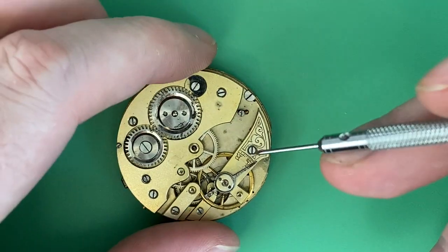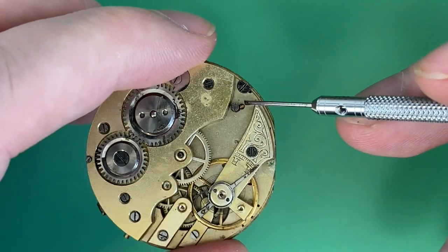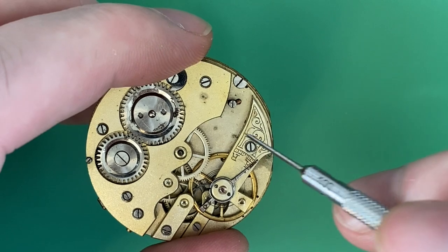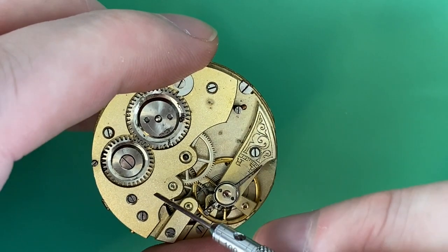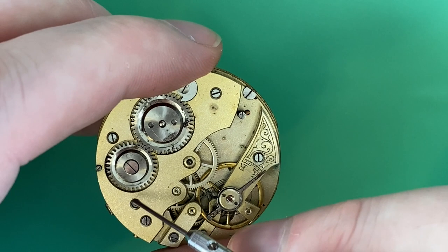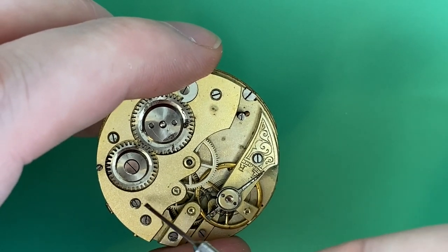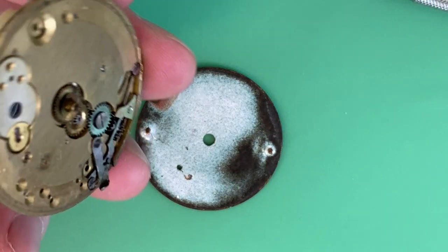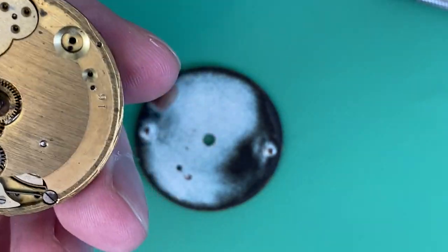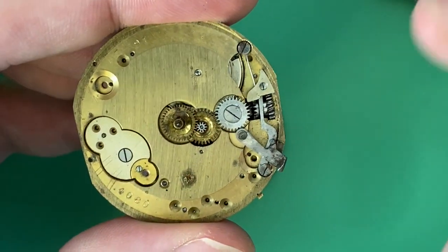Just like newer movements, there are typically two dial feet. You can see one of them sticking through the main plate right here, and the other one is 180 degrees across — a little more hidden by the mainspring bridge. There's the screw right there. Give these a little bit of a turn and you should be able to pop the dial off, just like that.